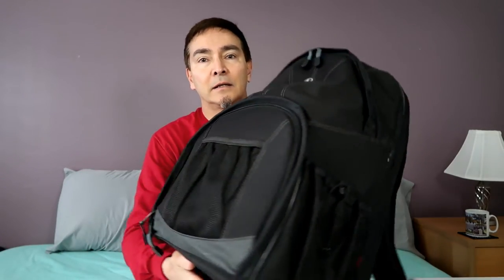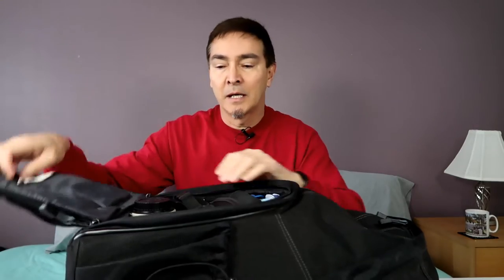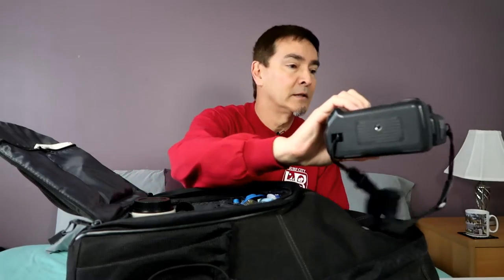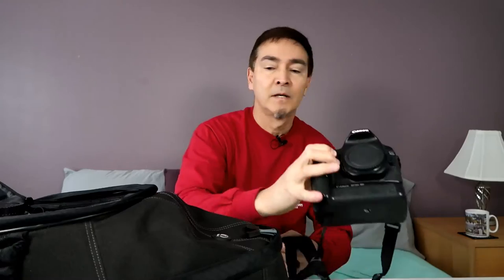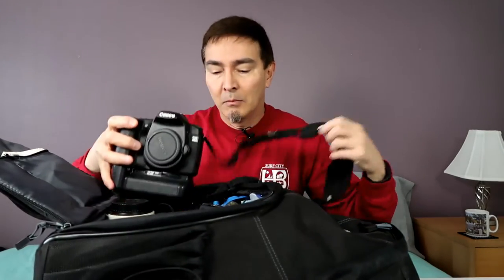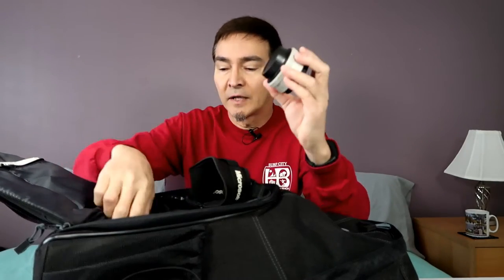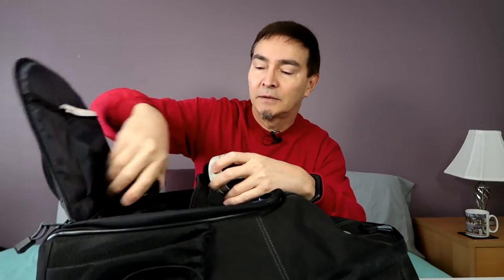For example, here's my DSLR bag. It's big but it carries a lot of things. It not only carries my DSLR — this guy, you see that on the camera above — but it also carries a laptop, all my different accessories, and lenses. Let me pull out some of these.